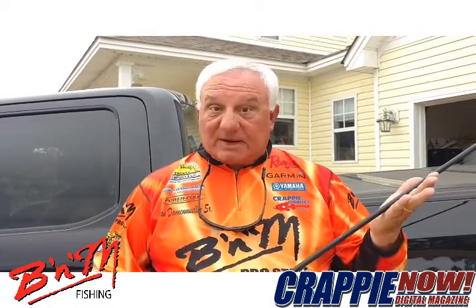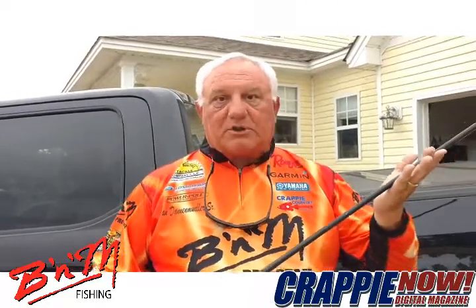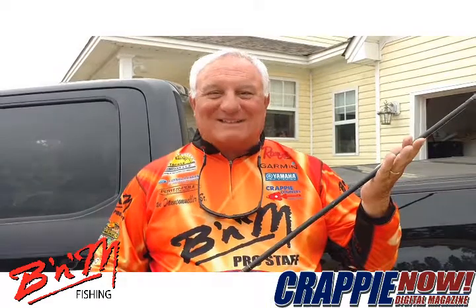Go and check them out yourself — make sure you look for the BNM on the pole, because they stand behind their product and it works for crappie fishing. Until next time, it's Crappie Dan with Crappie Now Magazine.